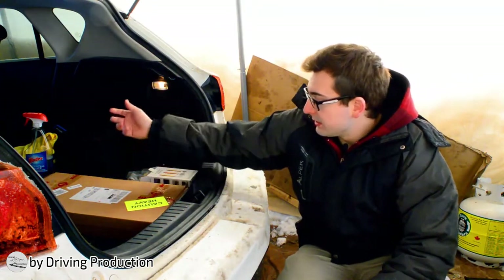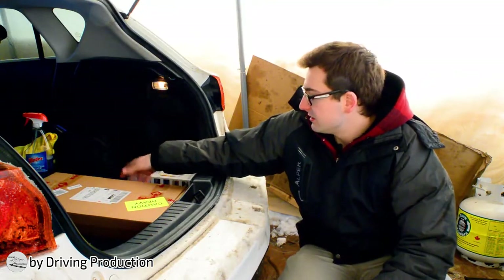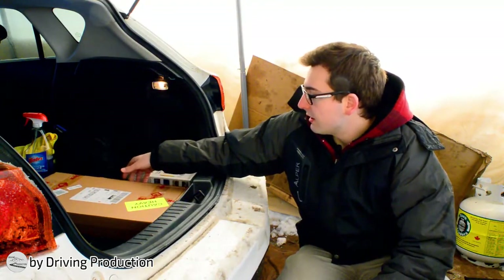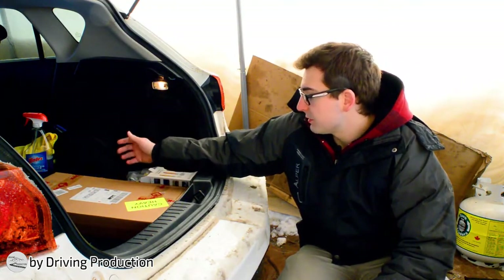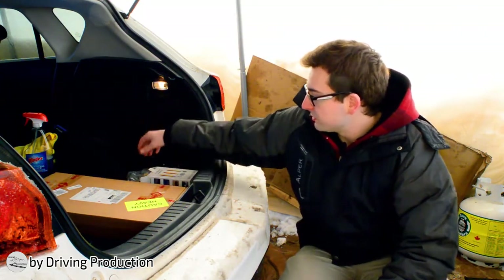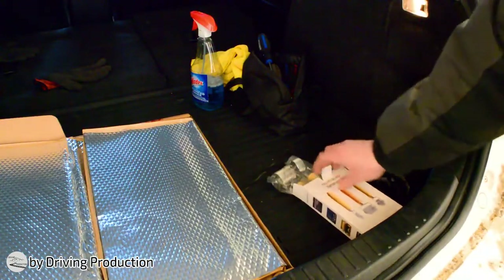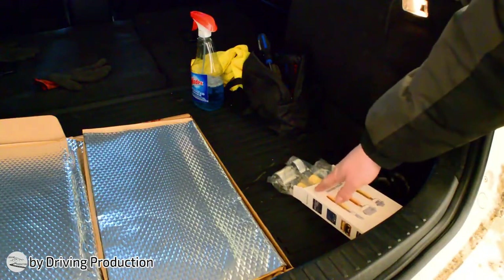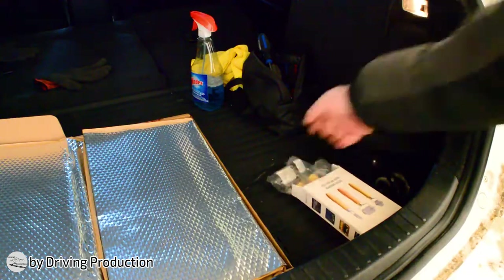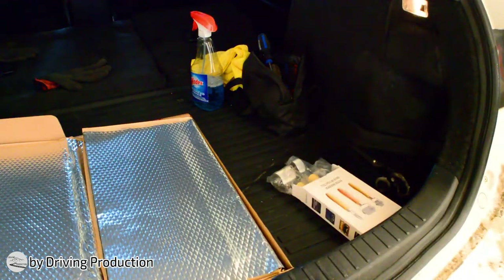I've seen some pretty good reviews. From what I've seen, it does the job for what it's supposed to do. So it is a cheap Amazon brand, but I'm looking forward to using this. Same thing with the tools — this is pretty much the only specific tool I had to get, because it's specifically to roll and make sure it sticks to the metal of the car body.